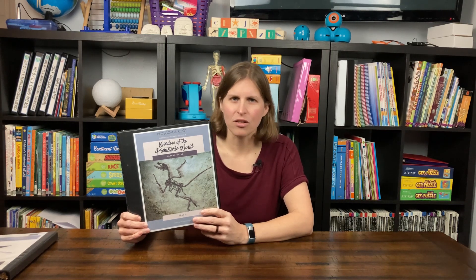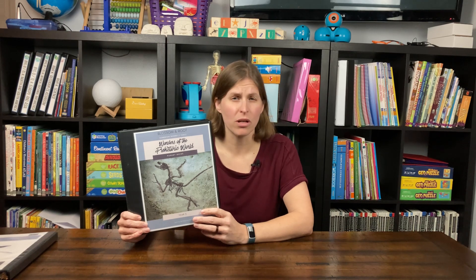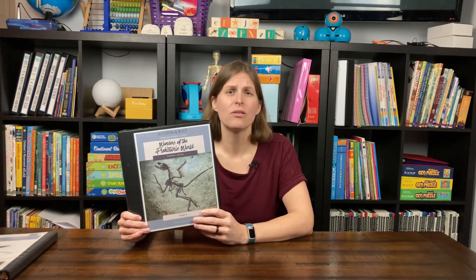Today on Homeschool Together, we're going to be taking a look at the third grade science extension from Blossom and Root, Wonders of the Prehistoric World. This is $21 for a parent guide and a student notebook, and each week she's going to take you through a range of activities that you can tailor to your learner's style.